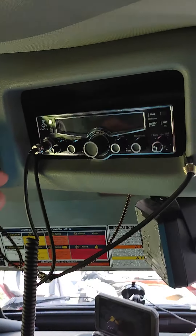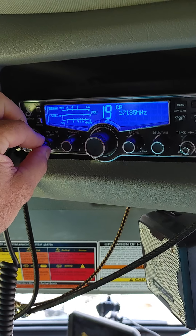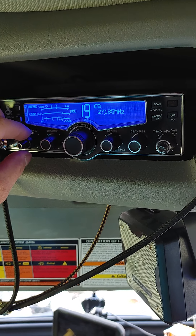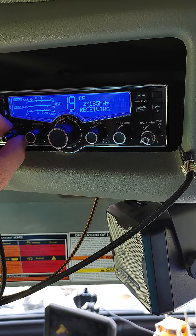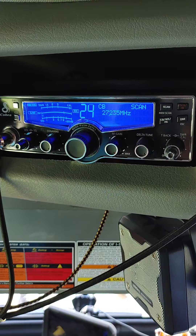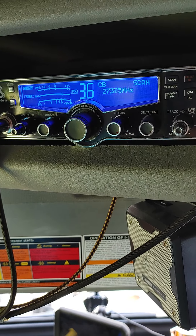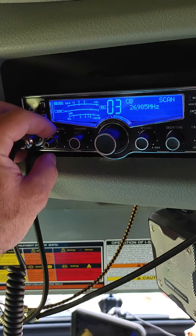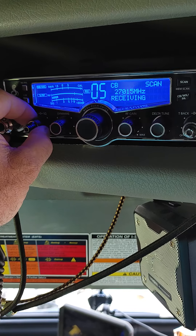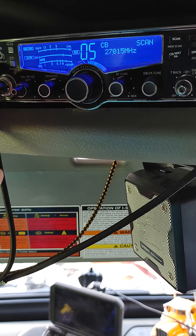Bob, here's that other radio. Ain't nobody talking. I'm just as close as you can stop it. We'll adjust it back and it'll take off.